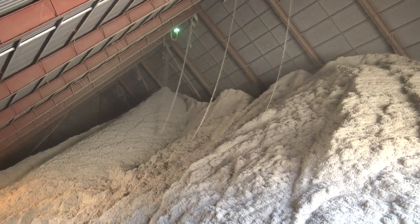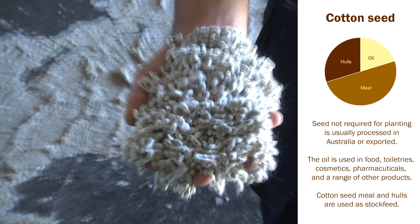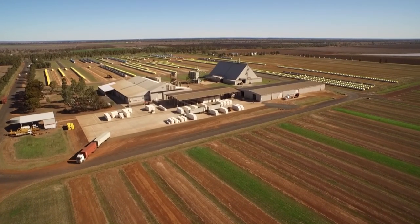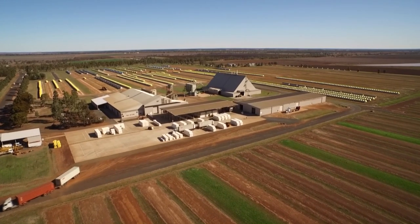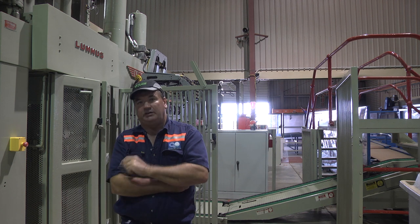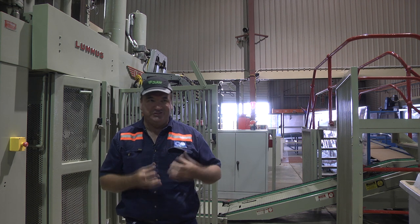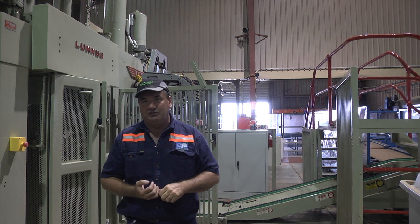All the seed here at this facility, if it's not pure seed for planting, is used for either export or stock feed. We generally average around 100,000 to 140,000 bales. The plant, in a 12-hour shift, generally processes about 900 to 1,000 bales. The turnout that we talk about is the percentage of lint out of that module — so whether it's 40 percent or 45 percent, that's the lint. It's determined by the weight of the seed cotton and the weight of the leaf, and that gives a net turnout.